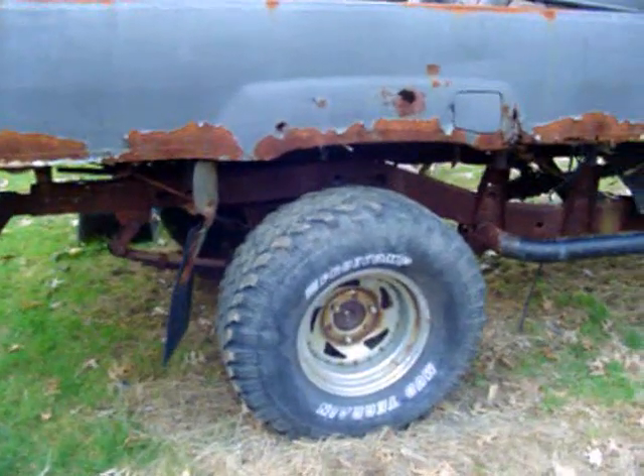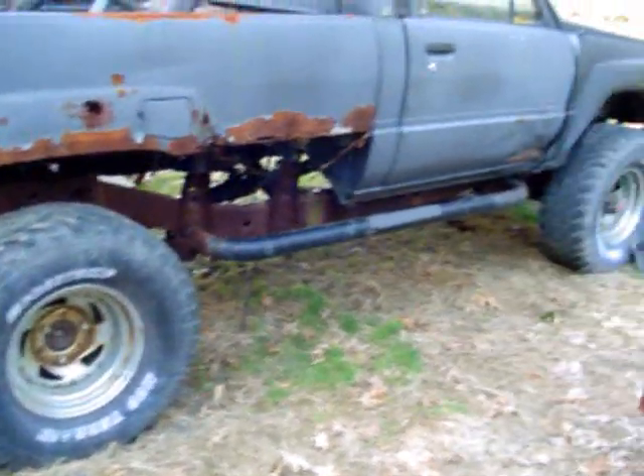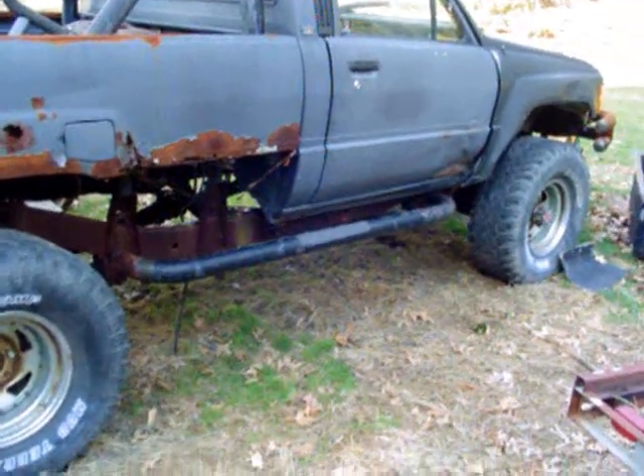Somebody was telling me that these Toyotas had frame rot issues. I don't believe them. So we got the old frame tester 5000 here — give her a shot and see what it does.